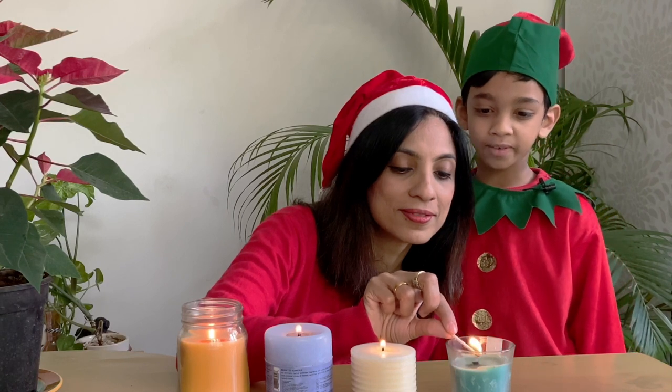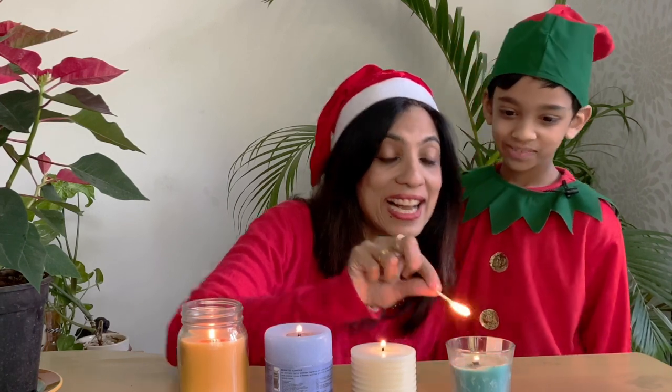These Christmas lights look very pretty! I love this time of the year when the entire North Pole is lit with Christmas lights. Did you know that in earlier days Christmas trees were decorated with Christmas candles? But this was much before electric lights were invented. Won't it be fun if we make our own Christmas candles?